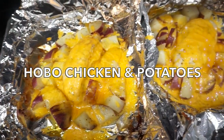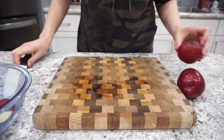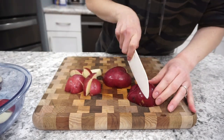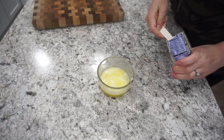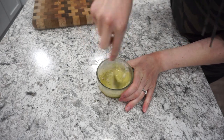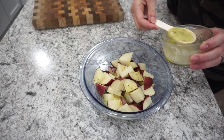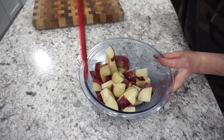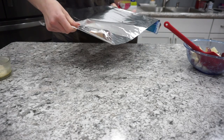For this next dinner I'm making hobo chicken and potatoes — sounds funny but these turned out so good. I'm starting by cutting up red potatoes into small pieces, about an inch in size. Then I'm making a ranch and butter sauce: three tablespoons of melted butter mixed with one tablespoon of ranch seasoning. Add two tablespoons of this onto the red potatoes and mix it all together. I did cut this recipe in half but will have the original recipe linked below.